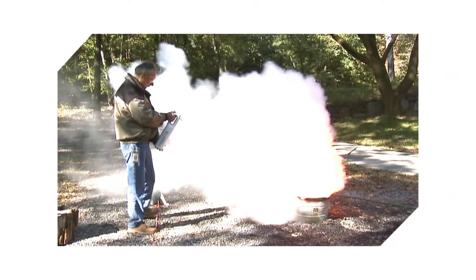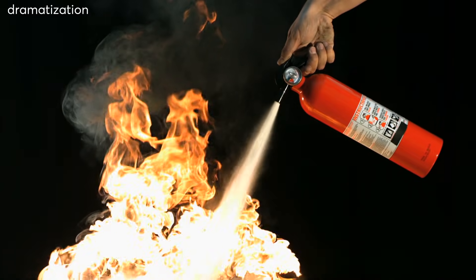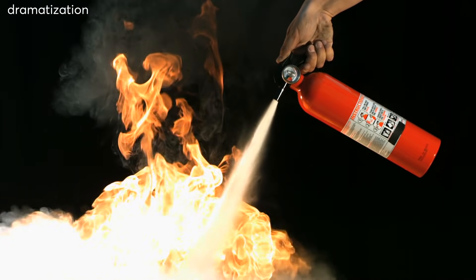A small extinguisher specifically for kitchens should be mounted on the wall. Consumer Reports tests show that heavier extinguishers deliver retardant more quickly and for a longer time, so buy the largest ones you can comfortably handle.